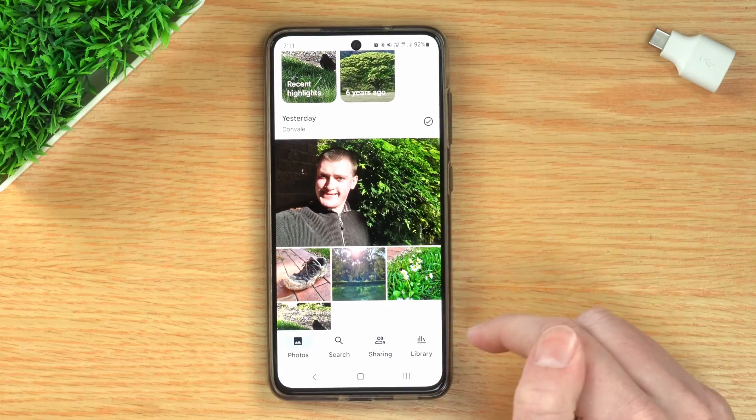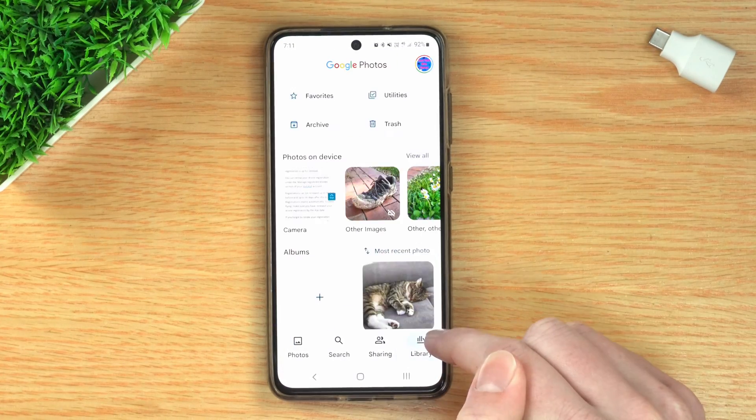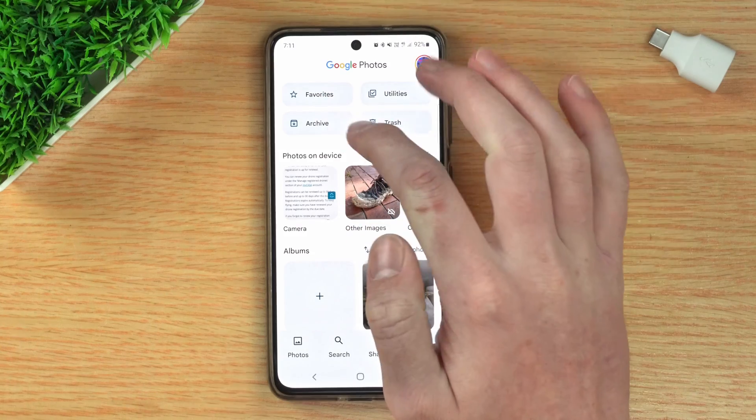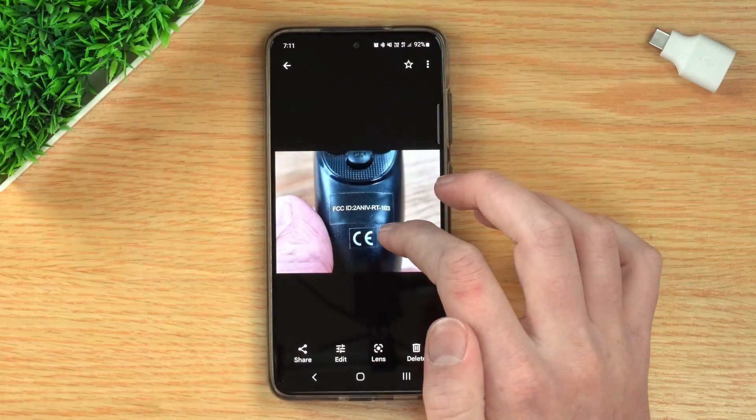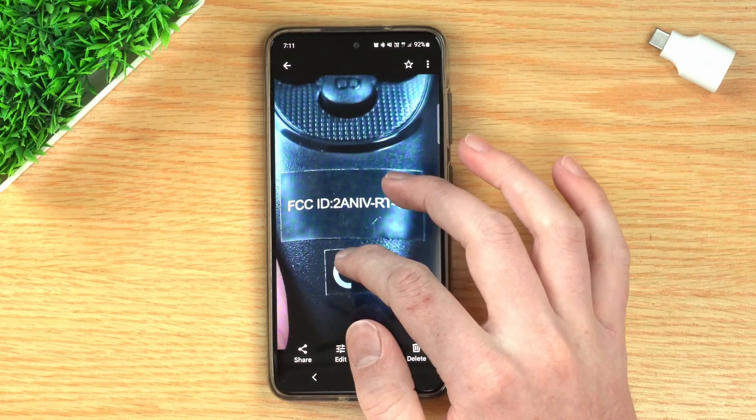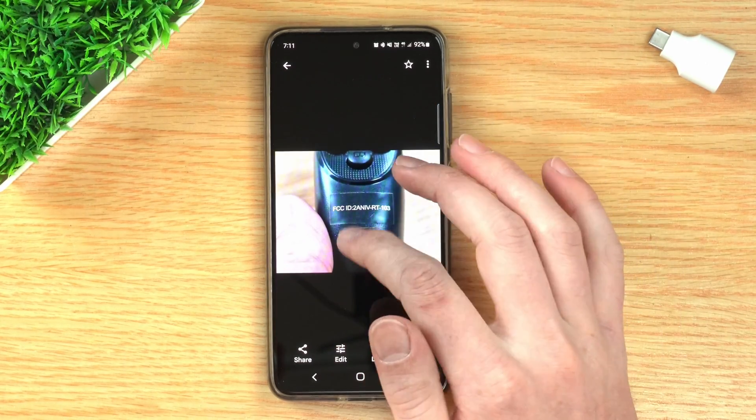Now all your boring photos are archived and you don't have to look at them anymore. But if and when you do need to look at one of your archived photos, all you need to do is tap on Library in the bottom right. Up the top, you'll see Archive. If you tap on Archive, you'll now see a folder with all your archived photos. If you just needed information from one of them, like you're wondering what a number was, you could come into the Archive folder and see it or do whatever you needed to do with an archived photo.